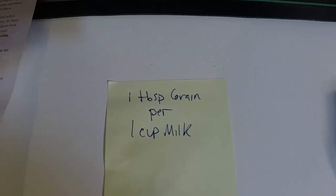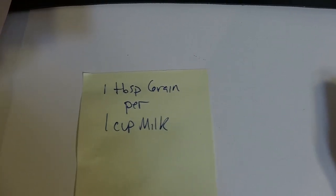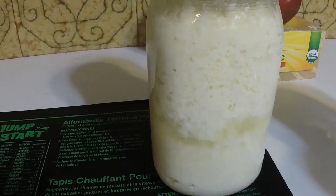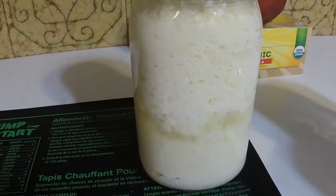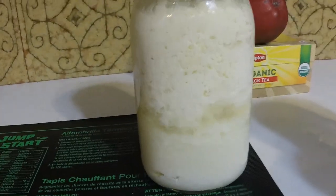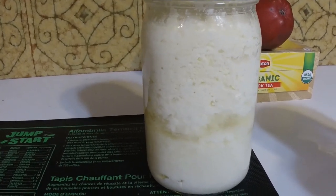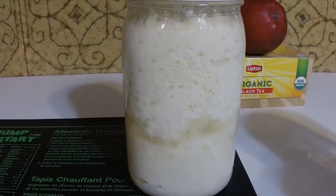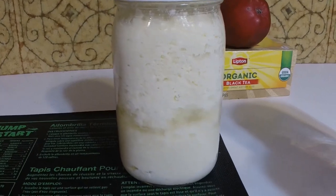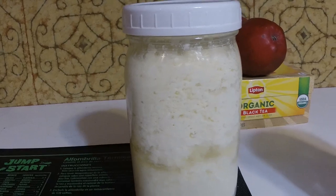I've been using a little bit more grain than that accidentally. What happens is if you use too much grain per milk, you'll get more separation of the curds and whey. This right here is about 6 tablespoons of grains and 4 cups of milk, so I'm using a little too much grain — that's why I got a lot of separation. But that's fine; it's not like it went bad or anything. It just means the kefir is done brewing. Once it separates like that, your batch is done.